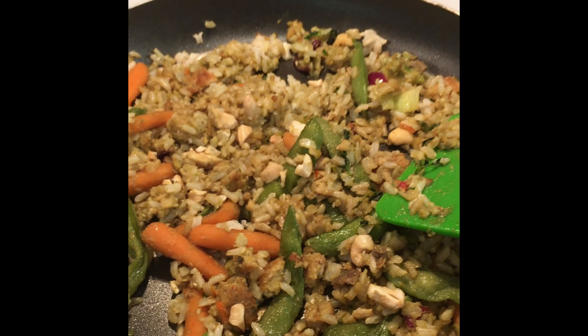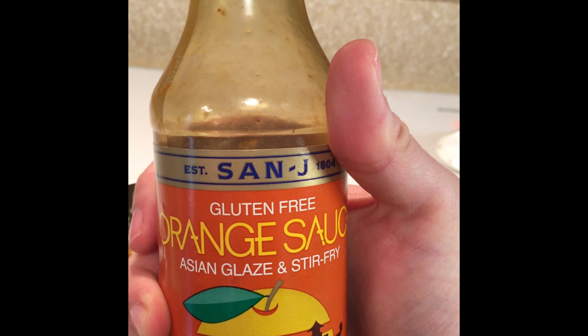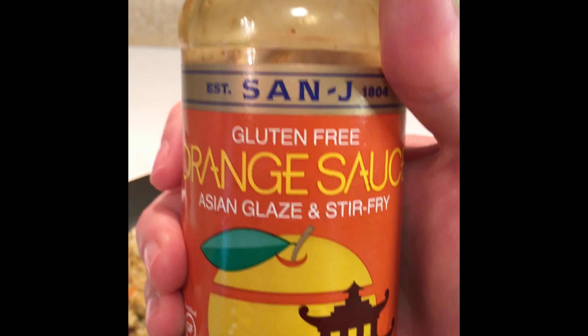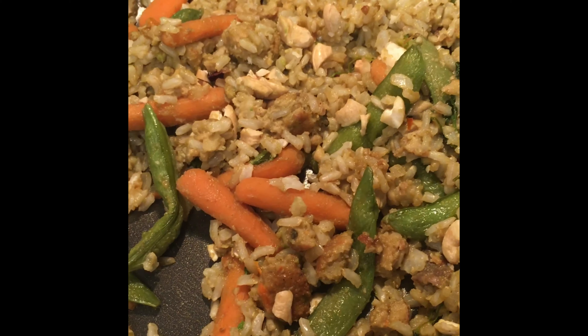I used orange sauce with this. This is not a paid promotion at all for this product — I just happen to like it because it doesn't have too many ingredients in it.